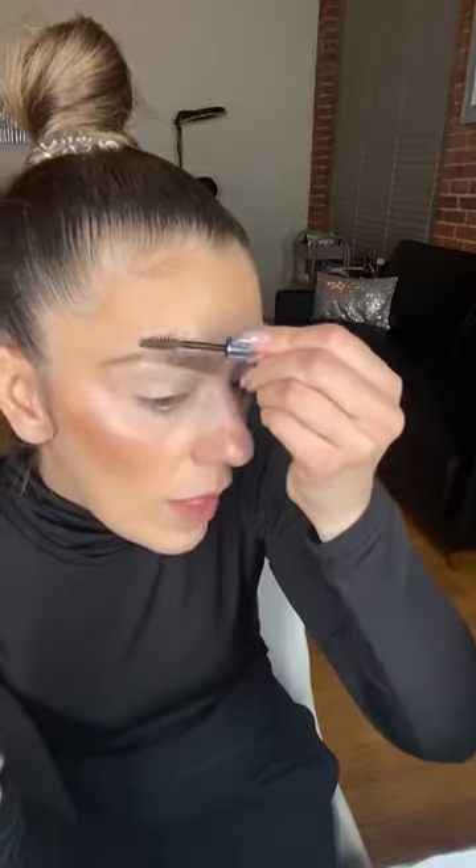After brows and concealer on the lid, I also like to use a brow gel to lift my brows. I do my brow hairs tend to go to the side, but I personally love my brows to look more lifted. A brow gel gives it a more tapered, groomed, laminated look. I am a brow guru - I love brows and this is what I do at my studio.